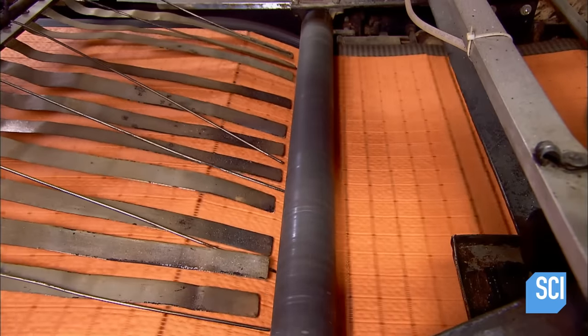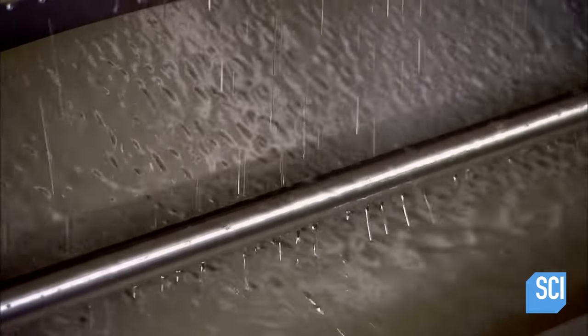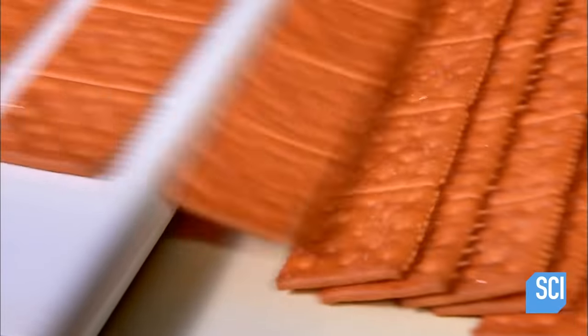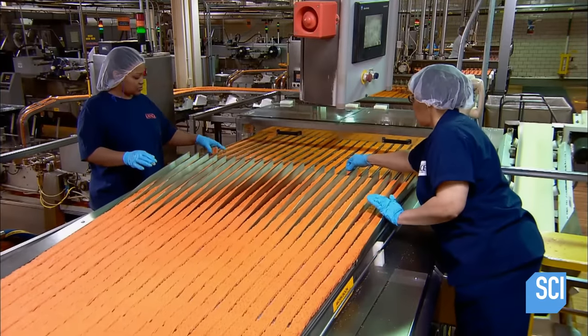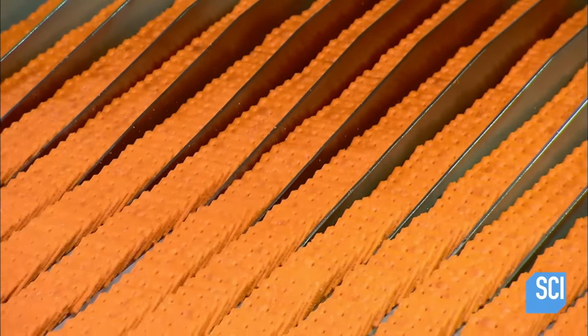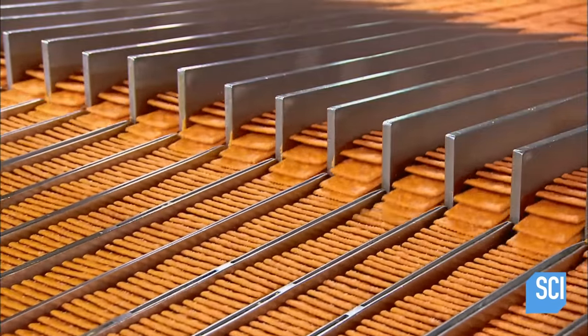A roller breaks the crackers cleanly along the score lines. A quick spray with vegetable oil adds flavor. The crackers then transfer from one conveyor to another and land in neat stacks. They head into an inspection station where workers pick out any damaged crackers and adjust the alignment of the shingled rows for a smooth transition as the crackers move into lanes.